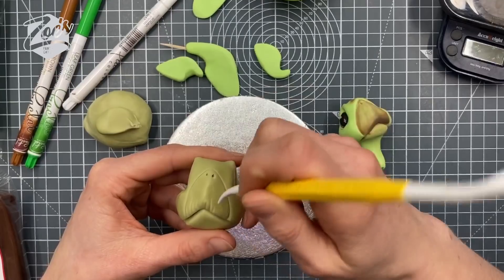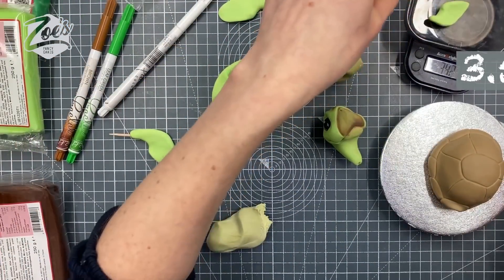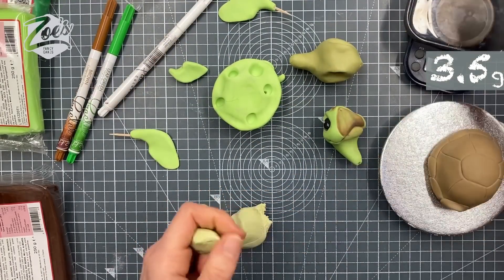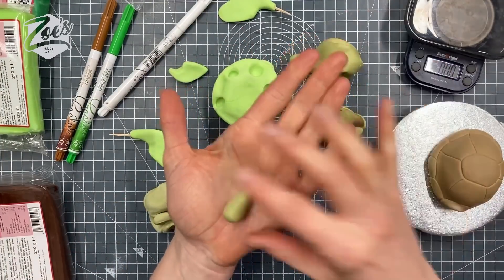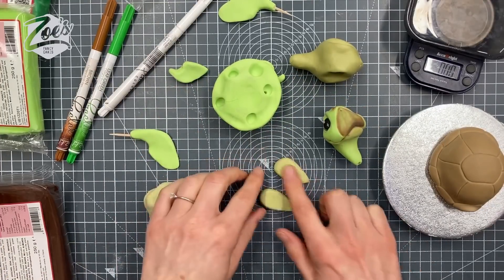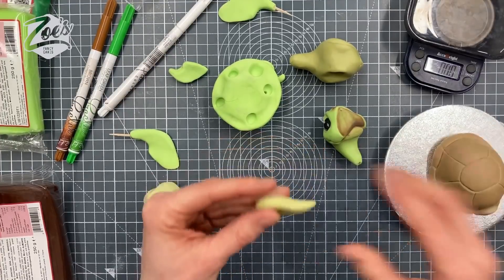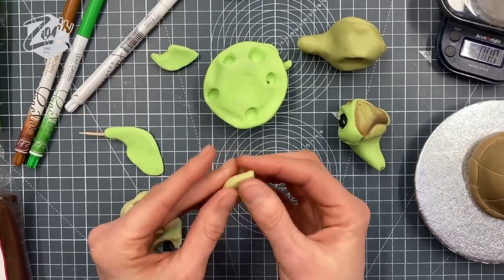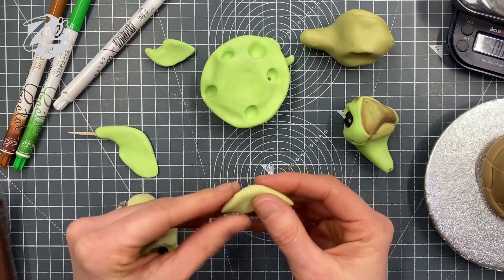Let's do its flippers! Start with a teardrop for each one - the back ones are going to be much smaller than the front ones. Flattening them down a little bit, then we're going to play around with the shape to get them where we want. I'm going to try and curve it a little bit at that edge and flatten that bit there.